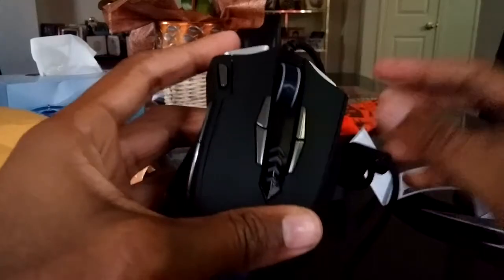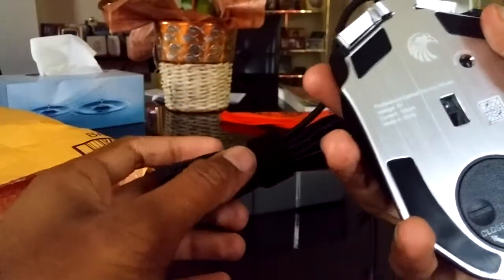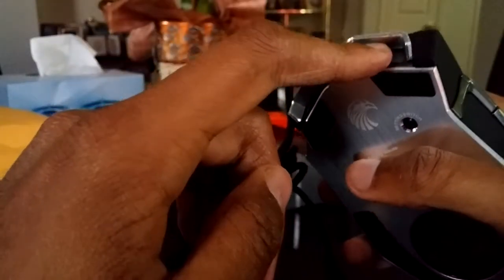It has a braided material wire cover, USB 2.0 port of course. Very nice. It's cable is bundled together so it doesn't get all over the place. What I'm about to do now is test out the mouse and show you guys the different settings on it.